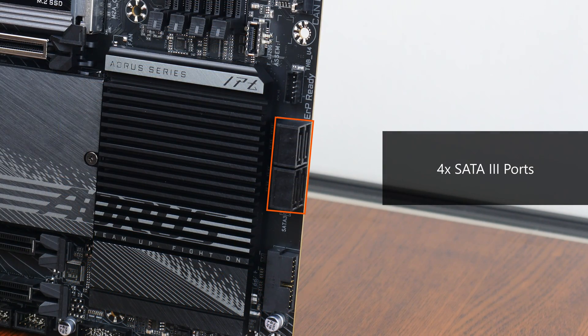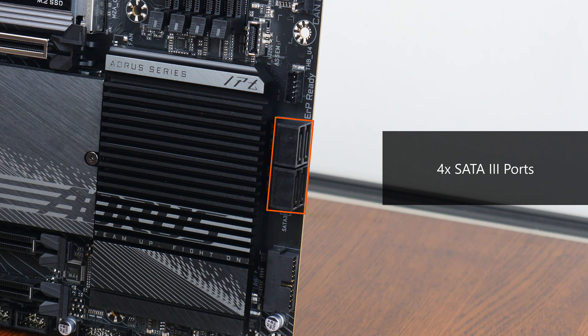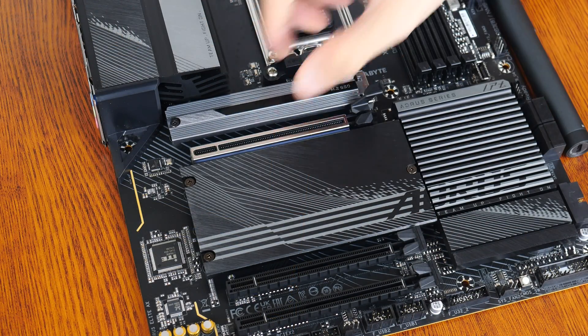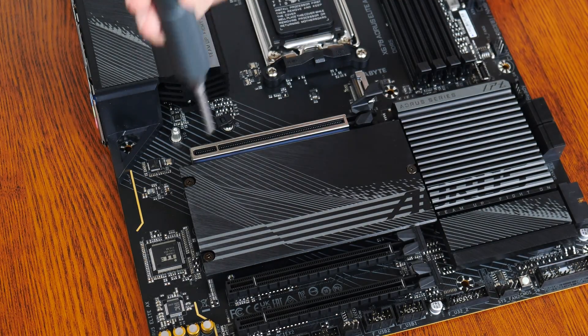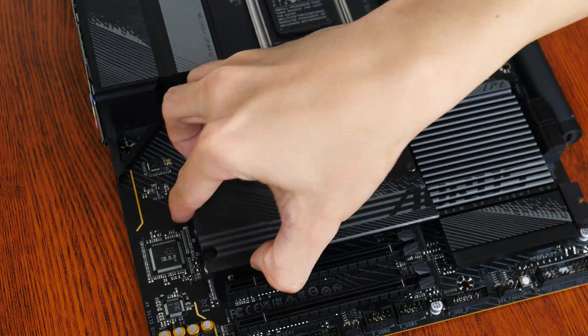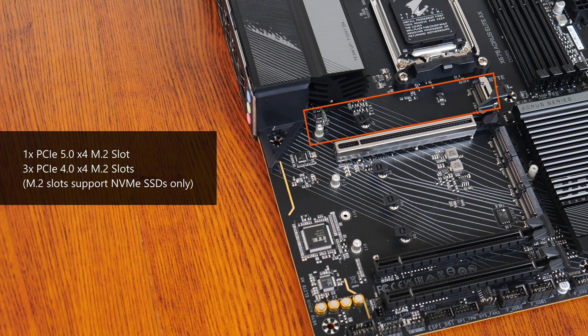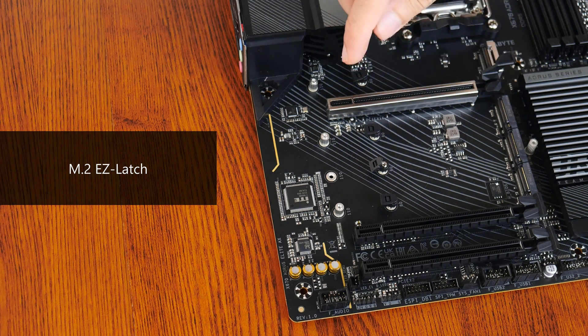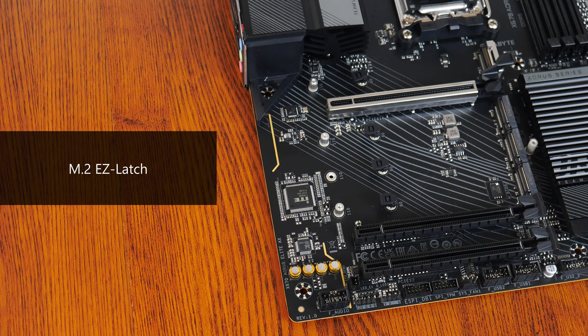In the storage department, Gigabyte has included four SATA 3 ports, with all ports in a right-angle configuration to aid with cable management. For M.2 slots, it comes with a PCIe 5.0 x4 M.2 slot and three PCIe 4.0 x4 M.2 slots. Do note that all four of these slots support NVMe M.2 SSDs only — M.2 SATA SSDs are not supported. That said, all four slots also come with the M.2 Easy Latch feature, which facilitates tool-less installation of your M.2 SSDs.